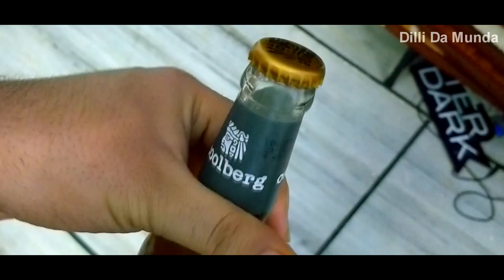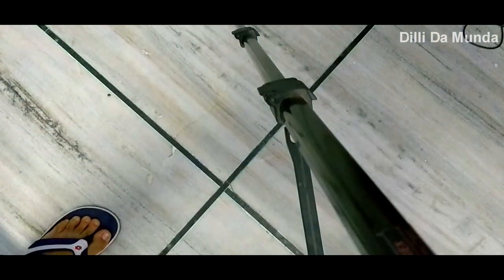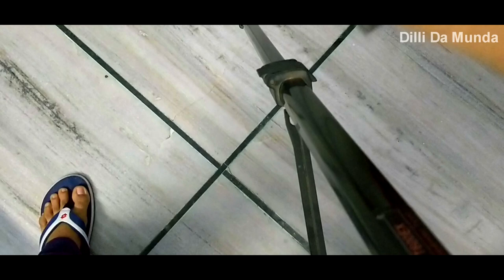This is a beer bottle that I am going to open with my kada. In this video, I will show you how to open it using a kada.